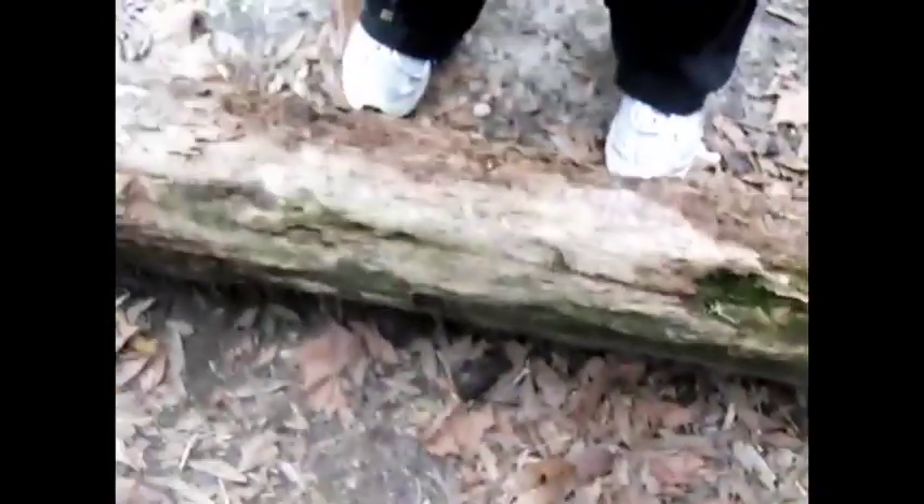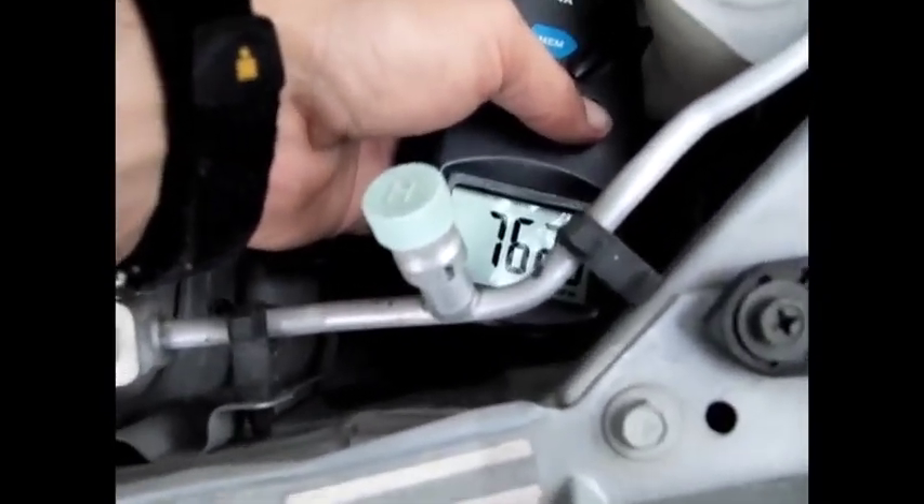We're doing some RPM tests — just step on the gas and rev it to 2,000.